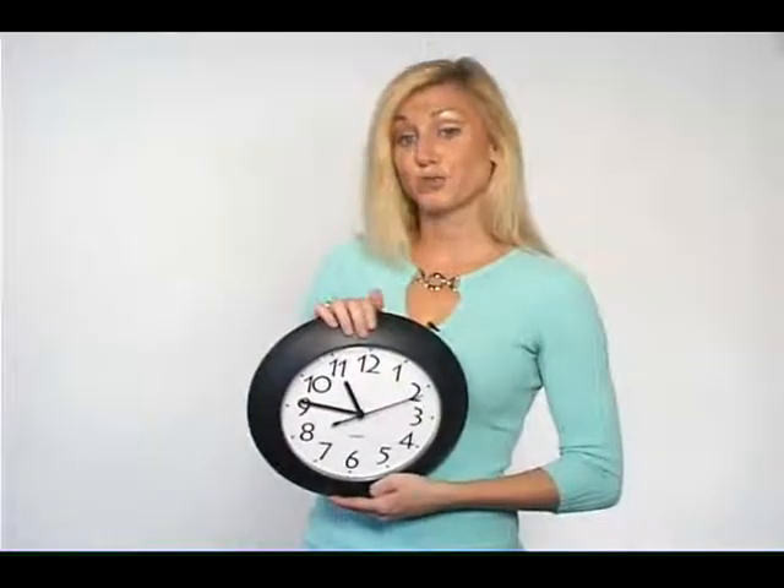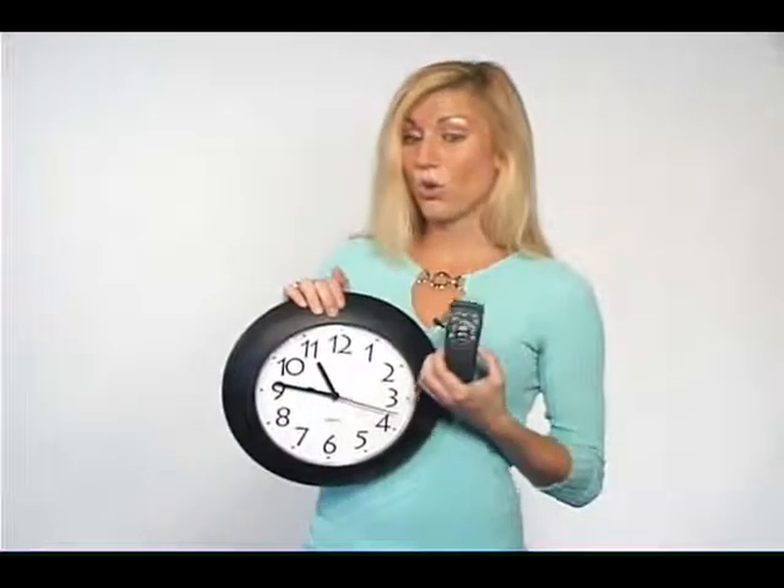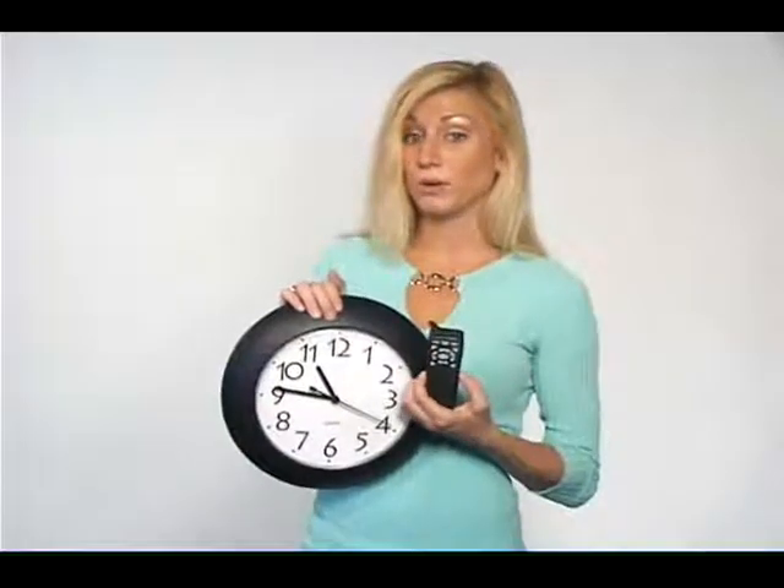The camera and DVR are controlled by the remote control. Using the remote control, you can begin recording immediately, schedule recordings, or you can set it to record only when motion is detected.